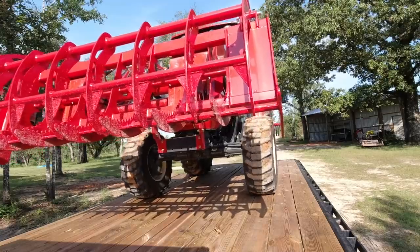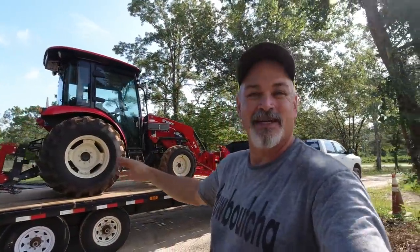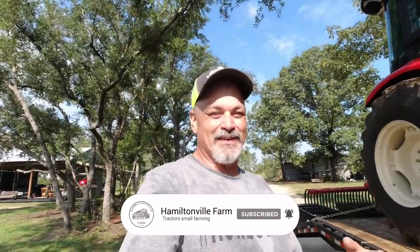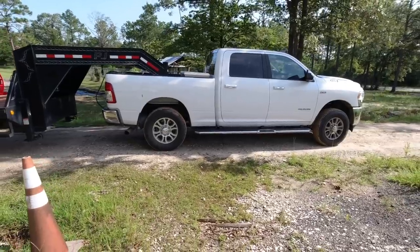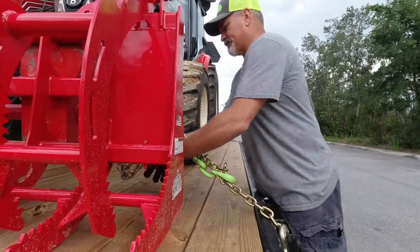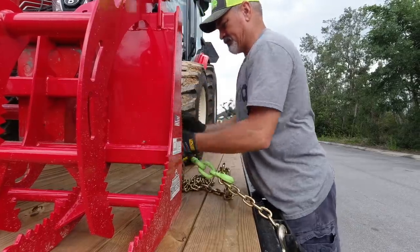I've got Brutus loaded up. Now let me tell you why I'm doing this off-site work for free. See that little white house right there? That's our guest house where our kids have been living — my daughter, her husband, and our grandchildren. They're building a new place, and at their new home they need some root raking done. So me being the great father-in-law that I am — I want to get them moved into their new house quickly! I'm so proud of them. Also, look at that 2500 — it doesn't squat at all. Pretty impressive. We made it to the new construction site.